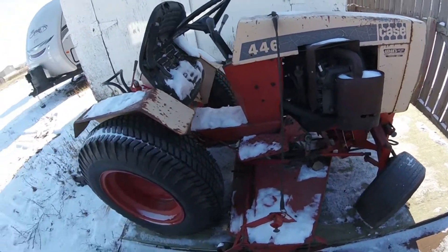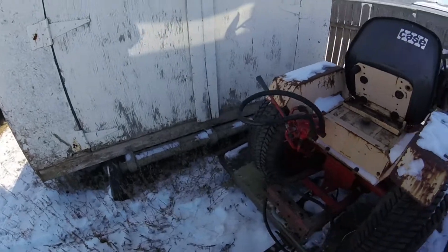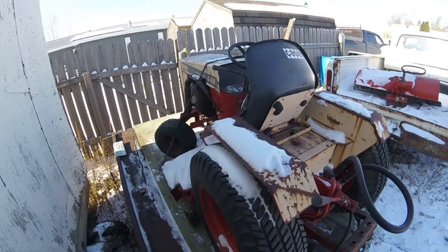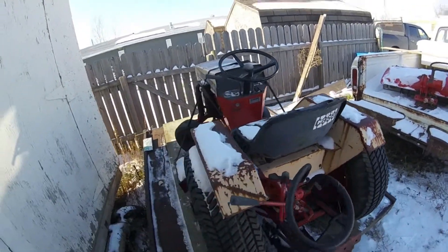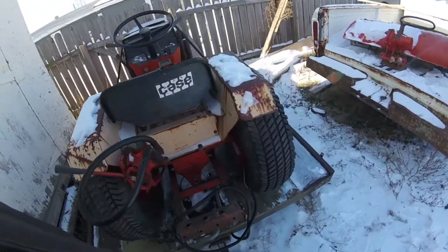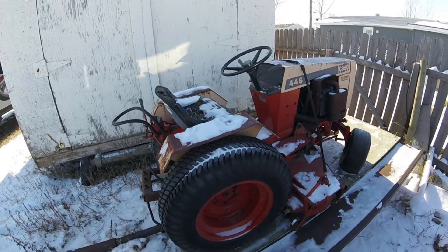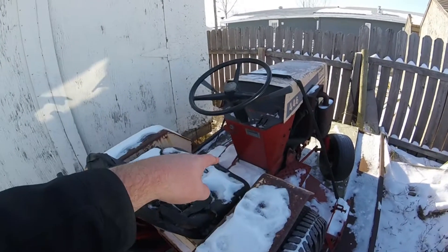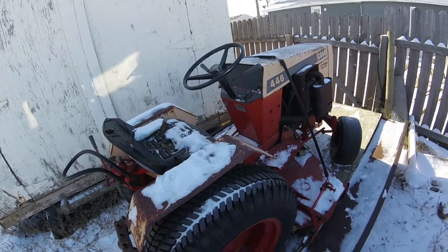Everything's pretty frozen out here because it's winter. I wish it had the snow blower attachment or plow — that'd be more incentive to take it somewhere and get it going this fall for pushing stuff. And then there's the parking brake — I remember that, that was always good to use when you're on a hill.